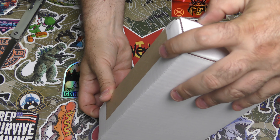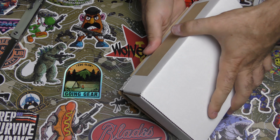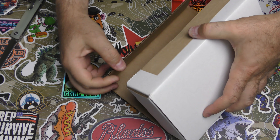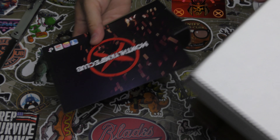Hey guys, I am back. I hope you're all feeling great today. I'm in a pretty good mood. Got another box from Monthly Knife Club. Just unboxed the tier two name brand.